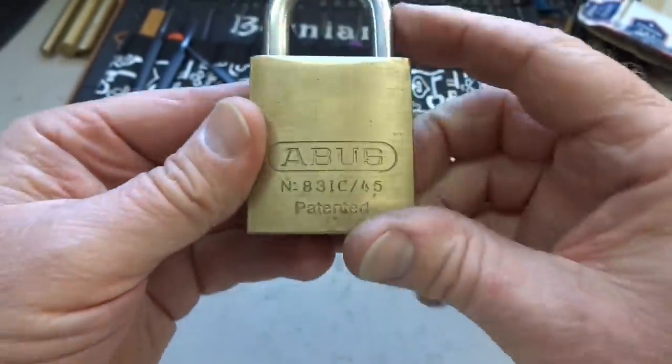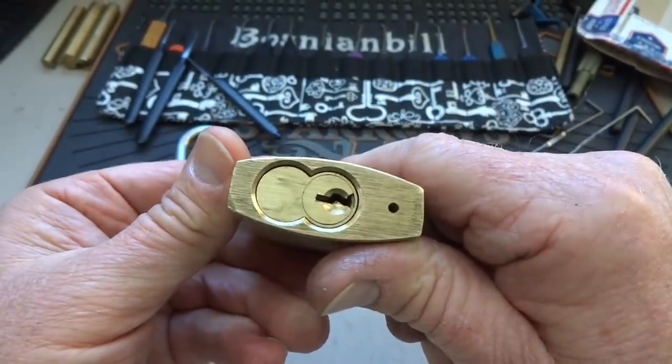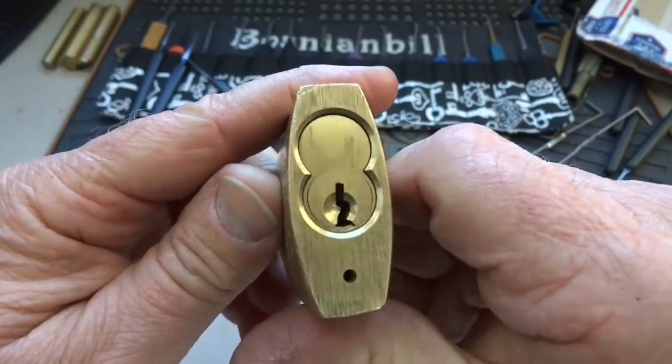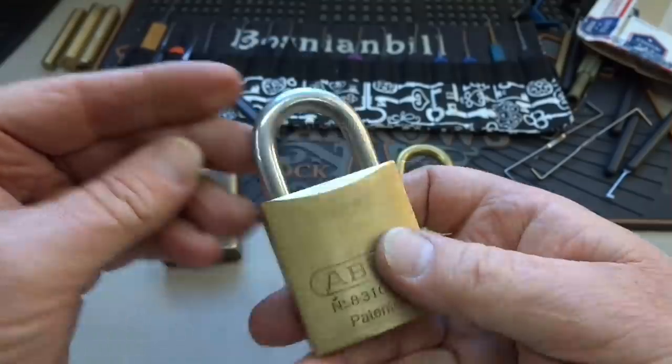This one looks a lot nicer. I love Abus locks, and again I have never seen the interchangeable core on one. I don't know what brand this is — not Best — but pretty cool. None of these have lock keys, by the way.